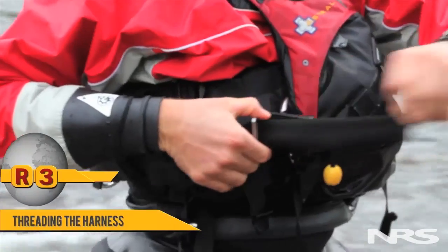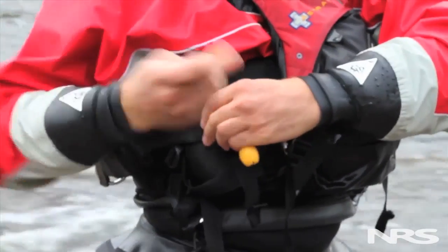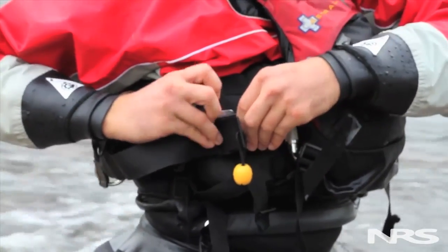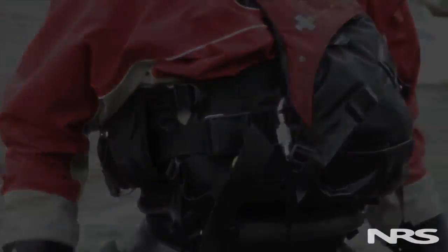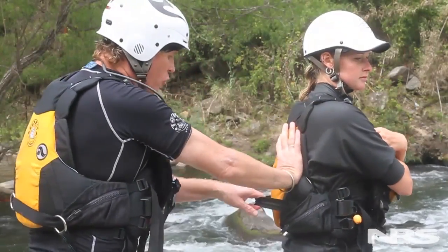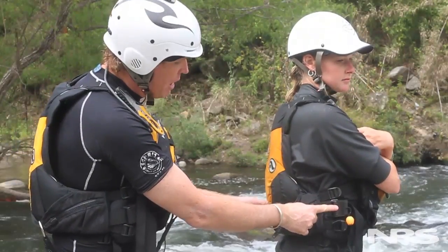There are a variety of ways that you can thread your harness. The way to thread the harness giving it the most friction is to go through the back of the tri-glide, the front of the tri-glide, and then through the plastic buckle. What that does is give us a considerable amount of grip strength and biting force in that buckle without putting much pressure on the plastic.